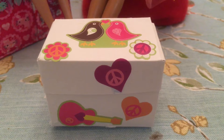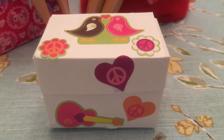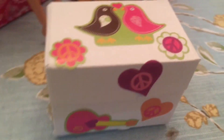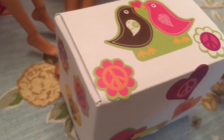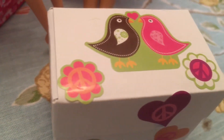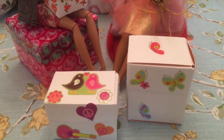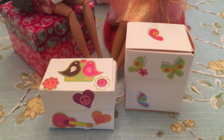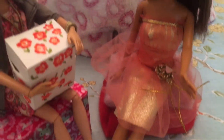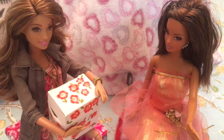Here's our little box with embellishments — it has a little guitar, peace signs, and cute little lovebirds. These are the right size for a little dress, some shoes, maybe a stuffed animal. Have fun making them.